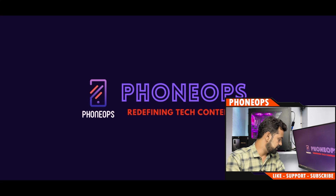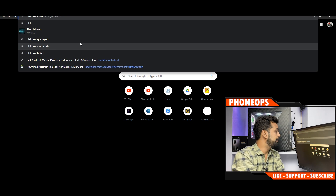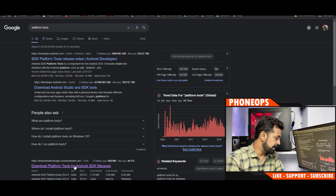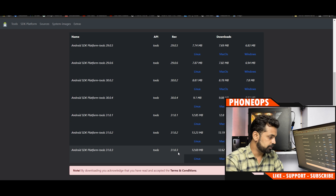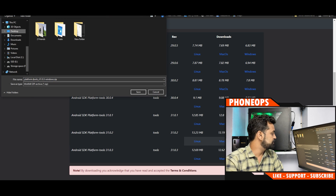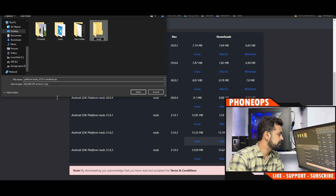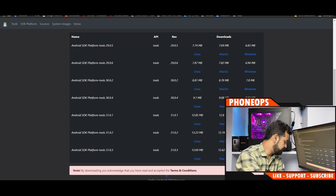Let me show you how to download Platform Tools. Search for Platform Tools on Google and go to the Android SDK download page. The latest version is 31.0.3. If you're on Windows, select the Windows link, save it to the desktop, and create a new folder called TWRP to save it in.